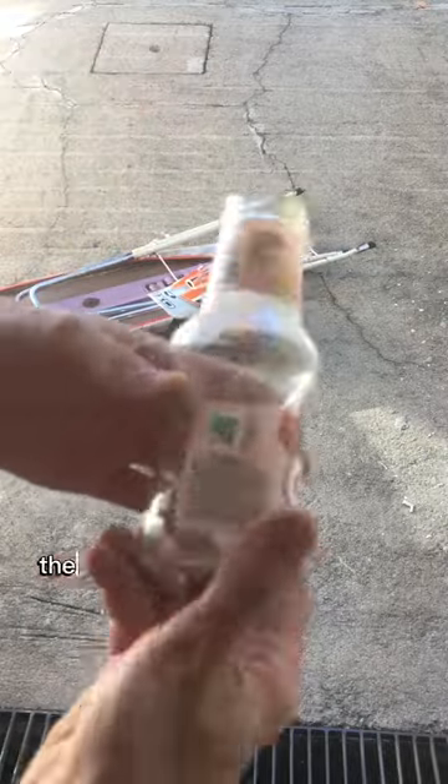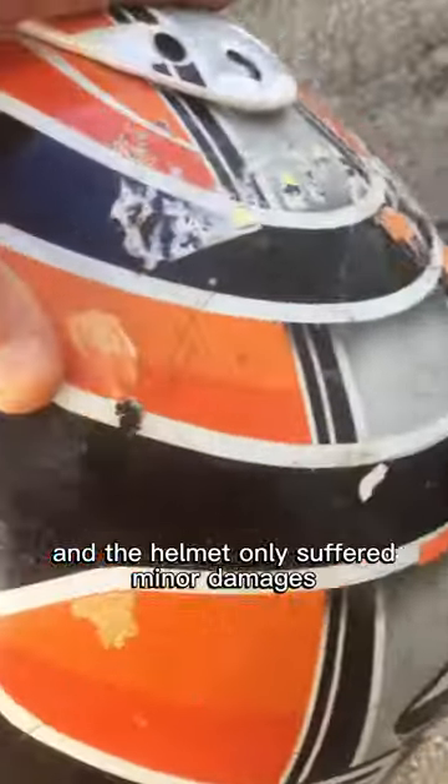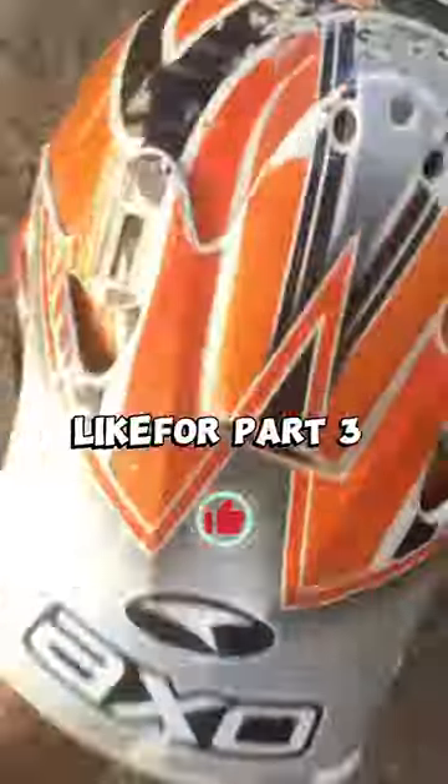After multiple tries, the glass jar is still in one piece. And the helmet only suffered minor damages — I start to think that this helmet is indestructible. Like for part three.